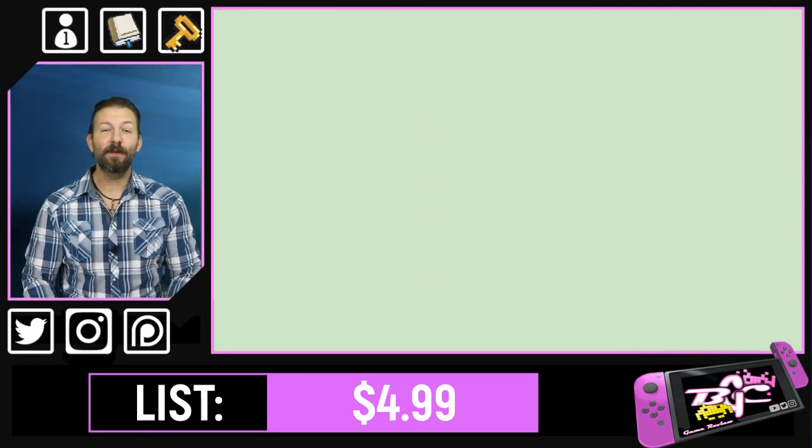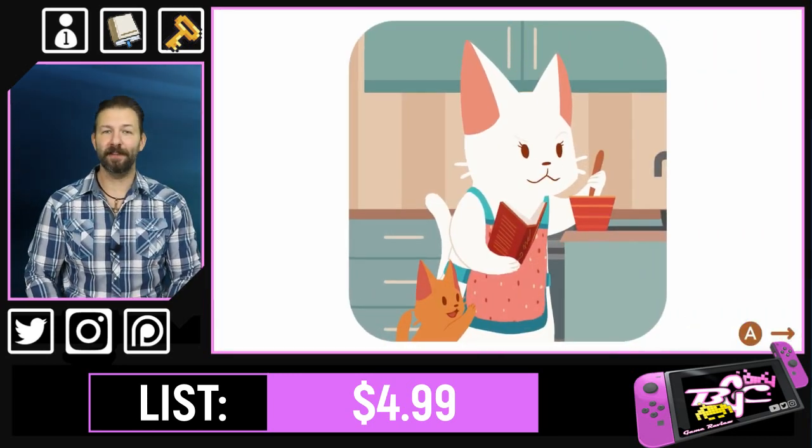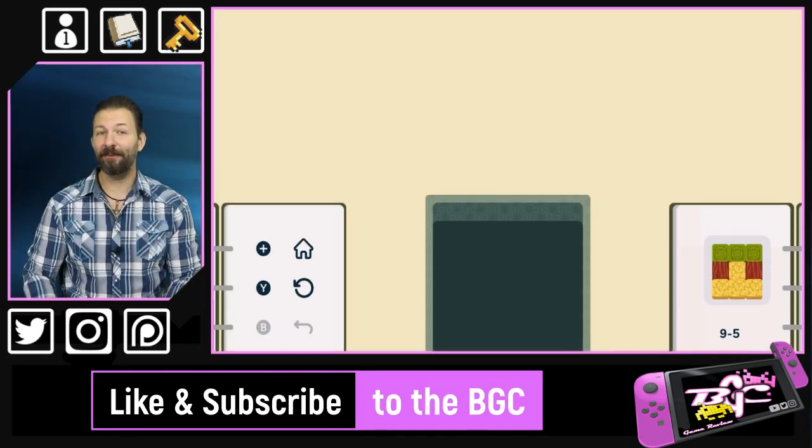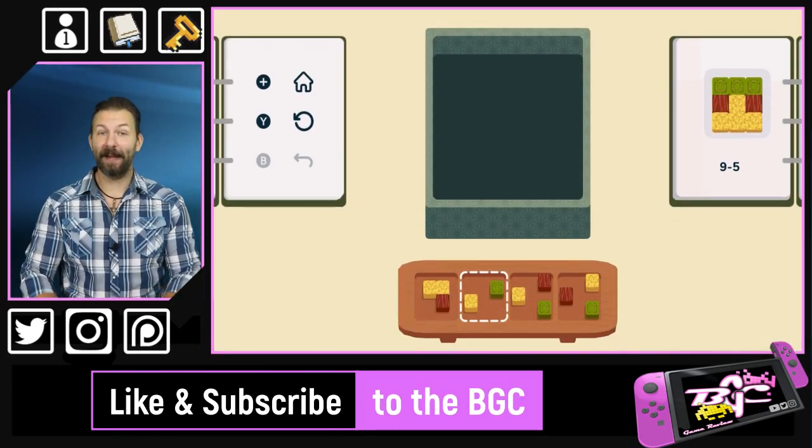While the earliest levels of the 127 puzzles in the game are pretty straightforward, by the time you start hitting the 80s, 90s, and into the 100s, these puzzles will wreck your brain.